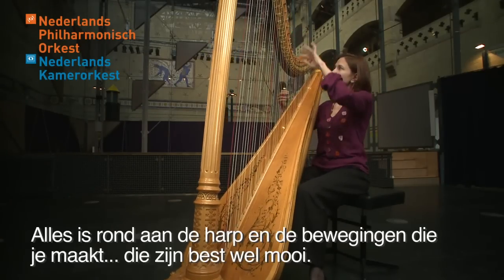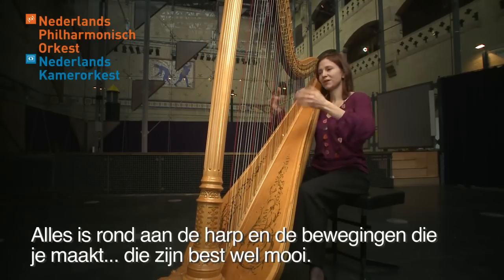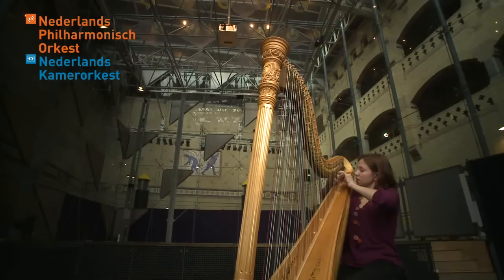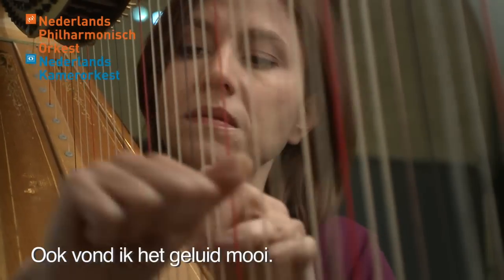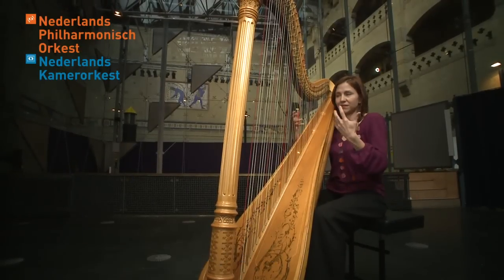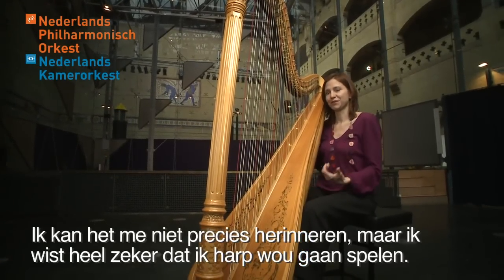Everything is round in the harp, and also the movement you do — it's quite beautiful. And also I think I liked the sound. I don't really remember, but I was really sure that I wanted to start with the harp.